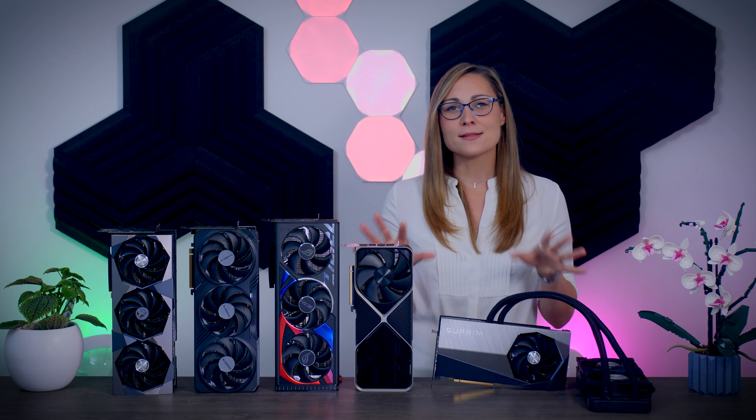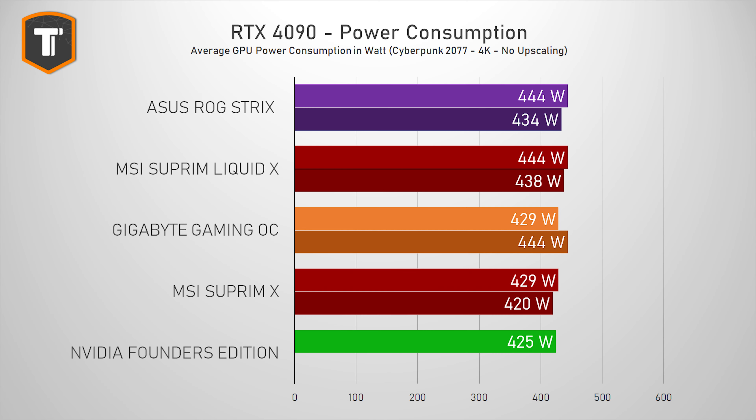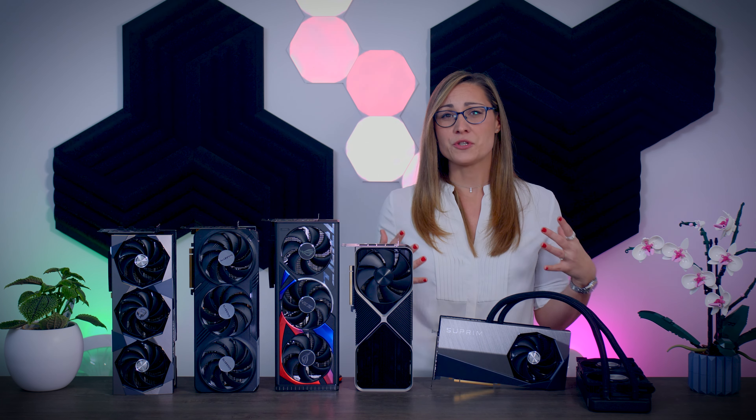When it comes to power, all these cards have a TDP of 450 watts and were pulling between 425 and 450 watts depending on the profile. This means you will be fine with an 850-watt high-quality power supply if you already have one. But if you are getting a new power supply, I would go for at least 1000 watts or more, especially if you want to pair it with the new high-performance CPUs.